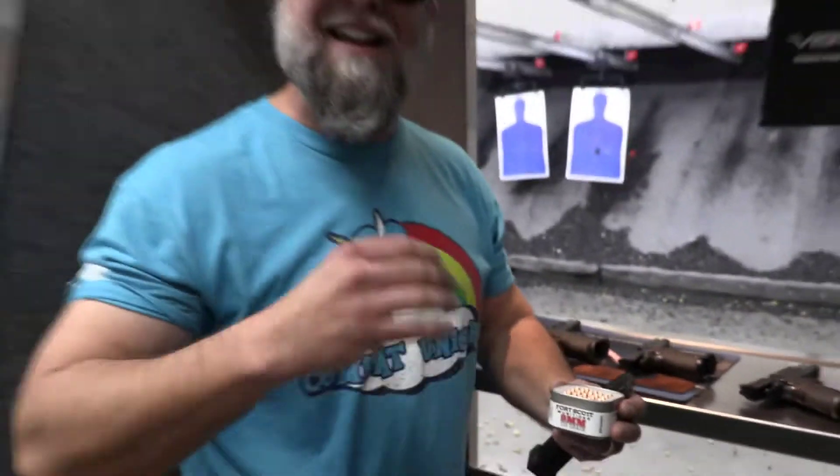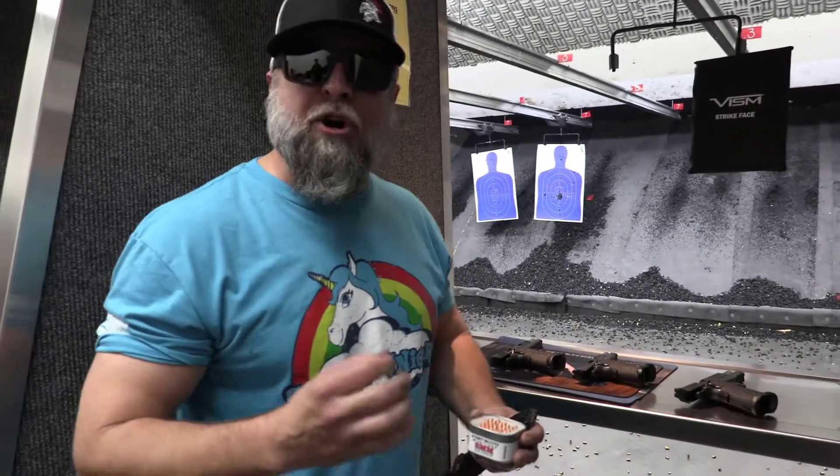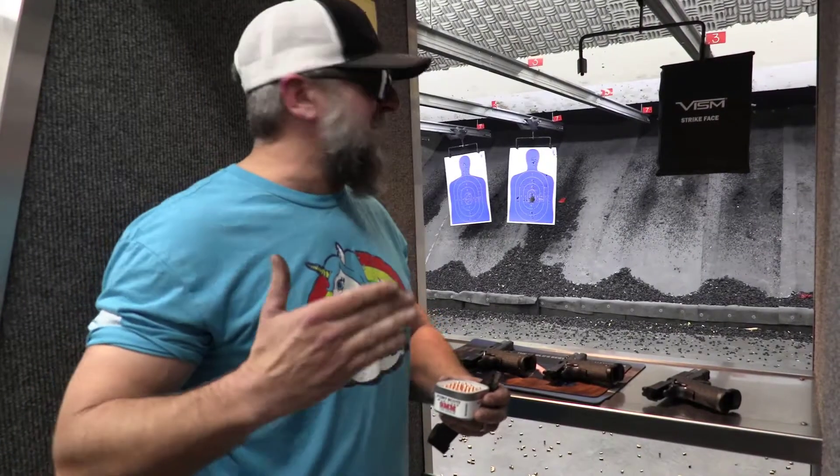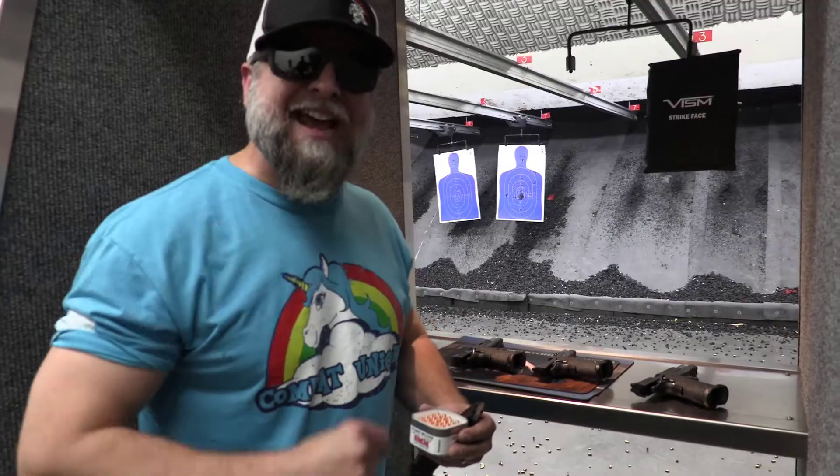This is 115 grain copper spun, and rumor has it that if you shoot it out of a long enough barrel 9mm handgun, it will penetrate Level IIIA body armor. So we're going to put that myth to the test right now.